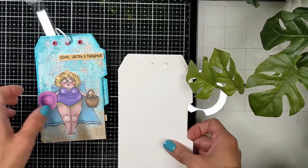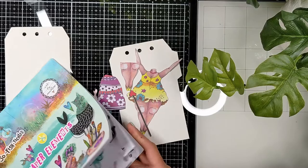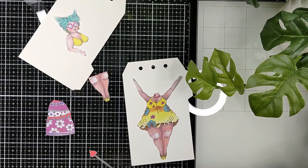Hello crafty friends, Nina here. Thanks for joining me today. I'm going to create more pages for the Chubby Chicks art journal that I started a few weeks back. I got two tags from the tag journal kit from Art by Merlin, and paper elements from Art by Merlin from two recent releases.